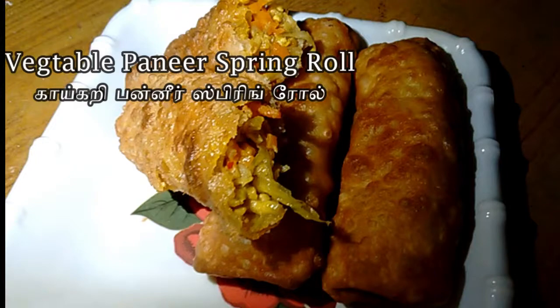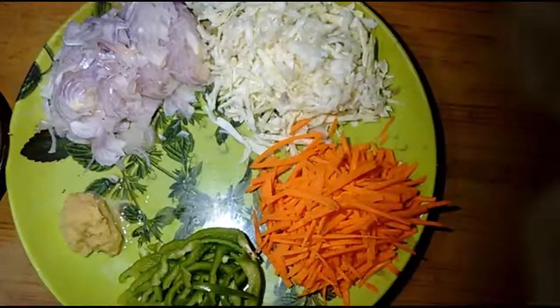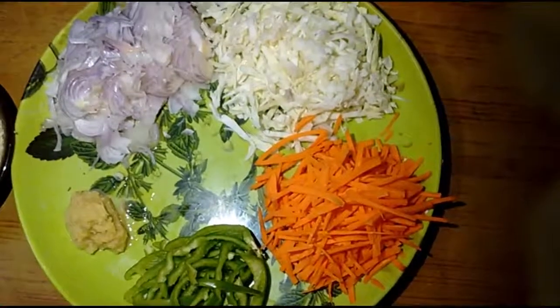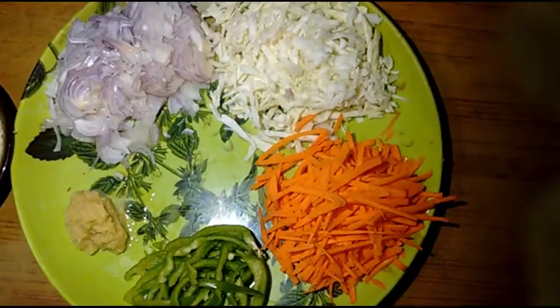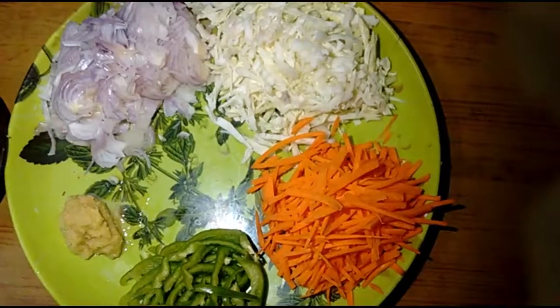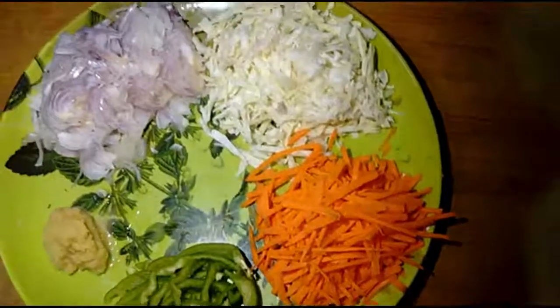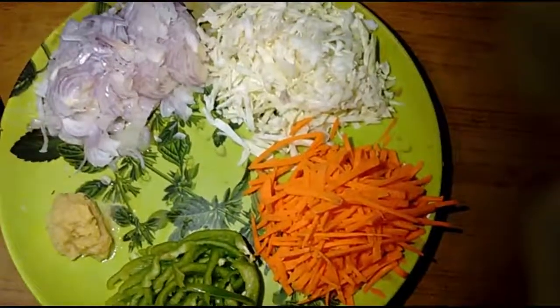First, we have a stuffing. We have two stuffings. I will cut it in a little bit. 1 carrot, 1 spoon paste. Cut it in a little bit.